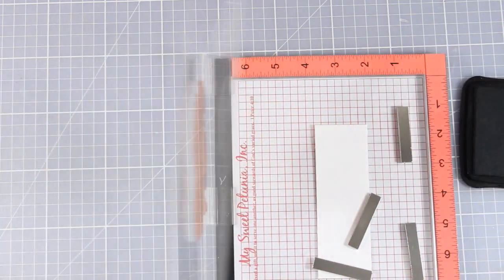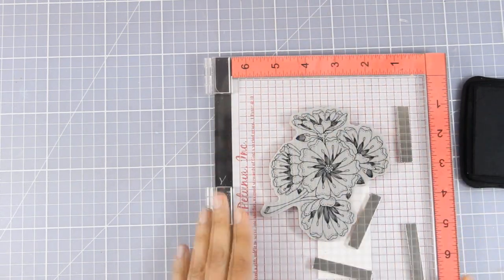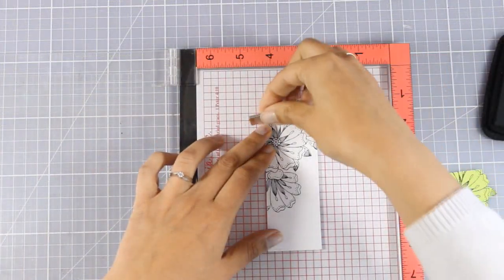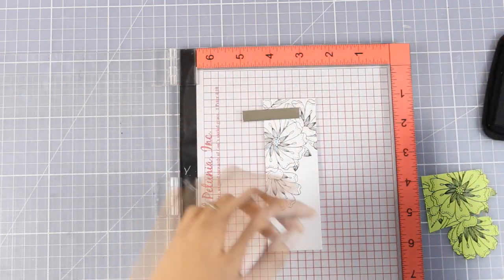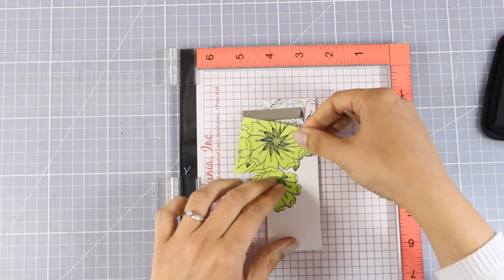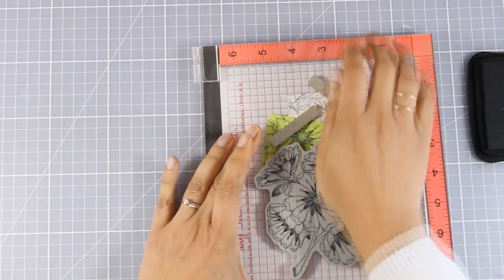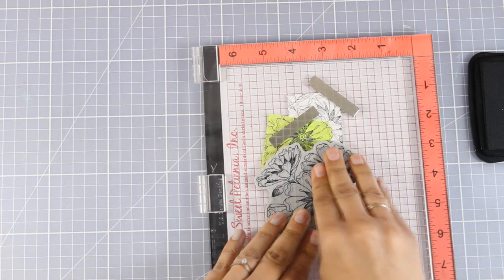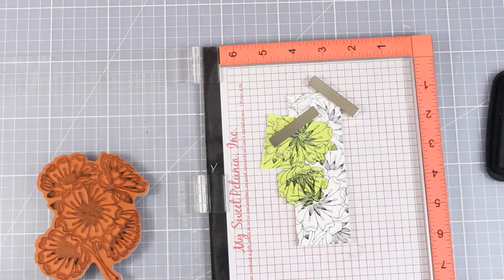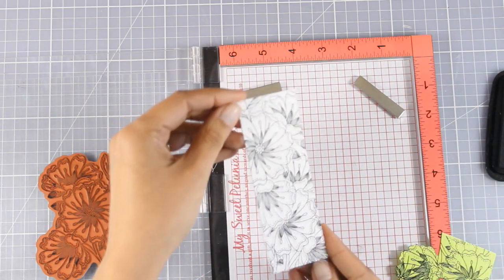I'm going to stamp first at the top of my panel, then I'm going to mask it off and stamp once more. As you can see, I have already used a post-it note — I have stamped my flowers there to create a mask. I'm going to place it on top of my image and then stamp again on top. This is what I ended up with: a thin strip of paper covered with stamped flowers.